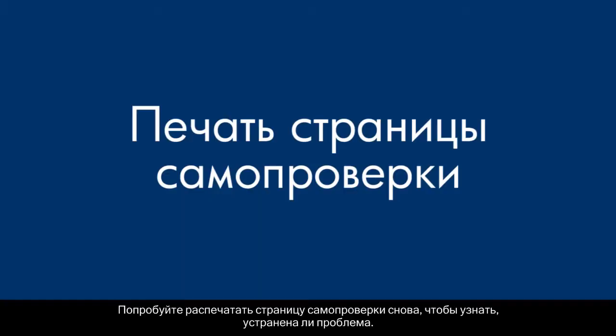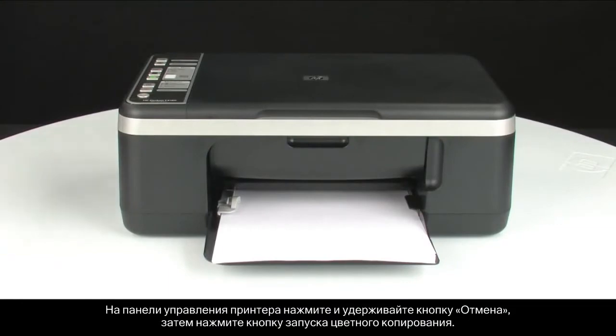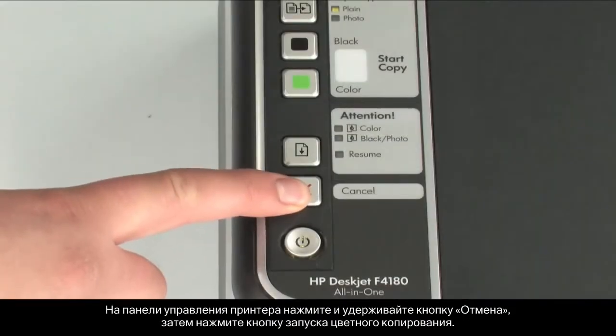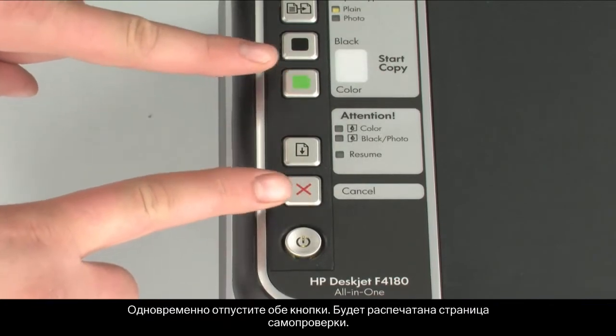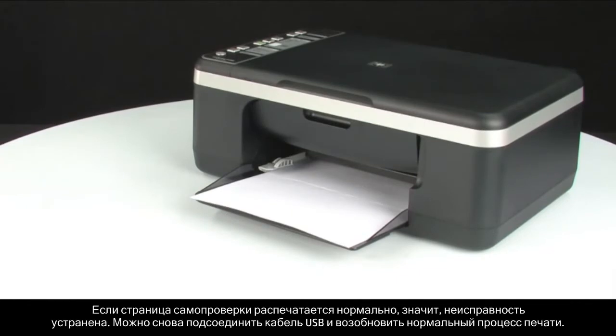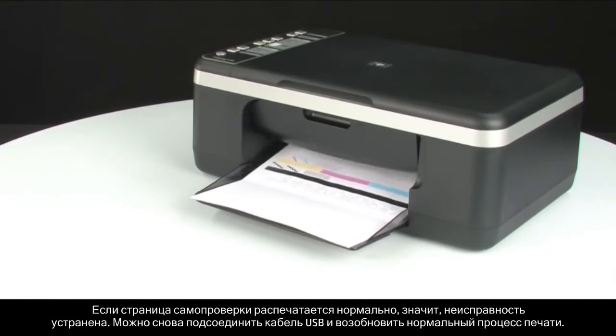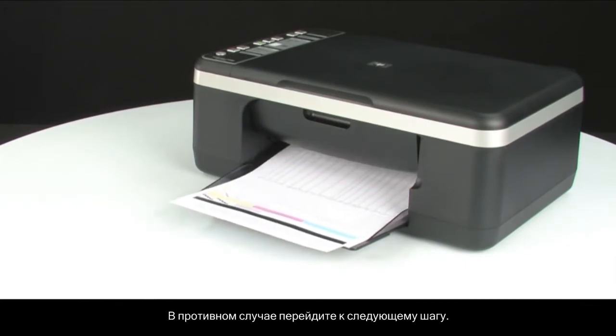Try printing a self-test page again to see if the issue is resolved. On the control panel, press and hold the cancel button, then press the start color copy button. Release both buttons at the same time. The self-test page prints. If the self-test page prints successfully, the issue is resolved. You can reconnect the USB cable and resume printing as normal. If the self-test page does not print, go on to the next step.